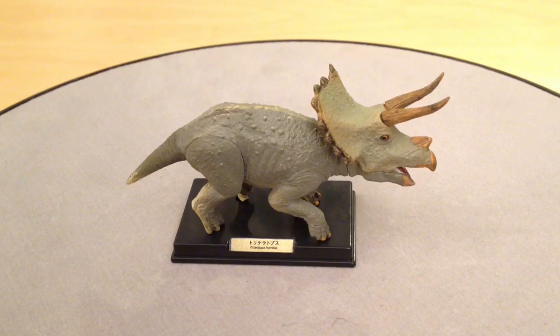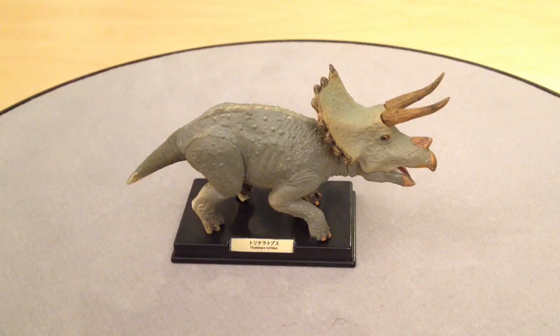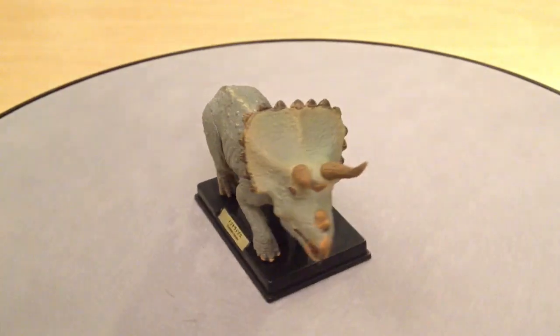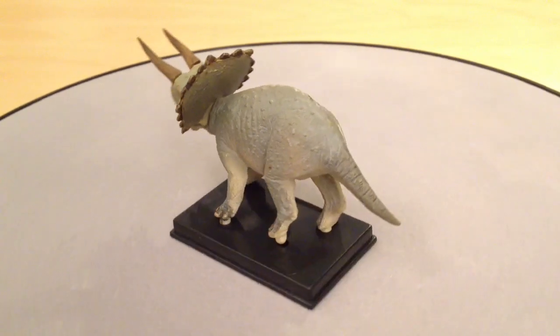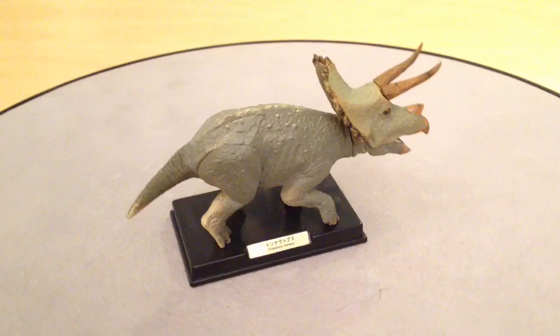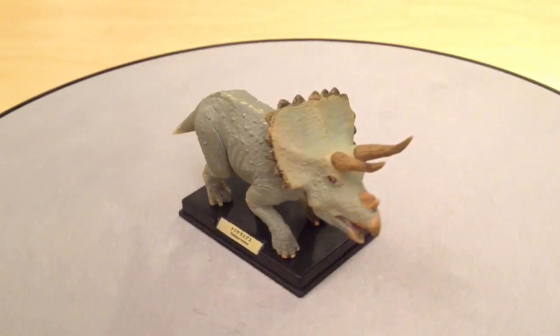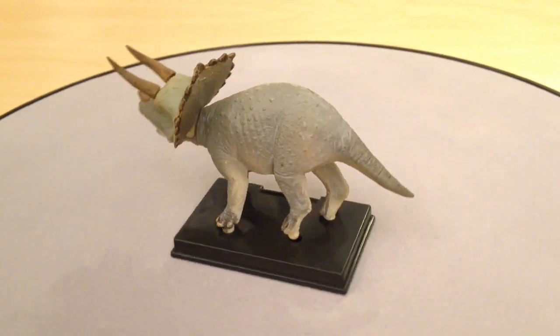Here is the Triceratops Takara Tomy figure assembled and on his base, and he looks absolutely tremendous — a really lovely paint job and careful sculpt. What's always staggering about the Takara Tomy dinosaurs is the size. Here's my thumb — you can see how small this figure is, but the detail is absolutely astounding. The separation on the parts really pays off, especially on the horns where the paint job is really clear cut and nice.